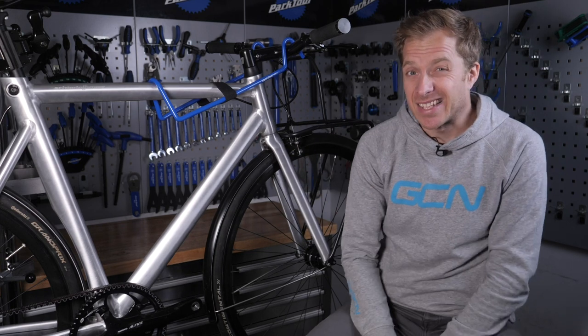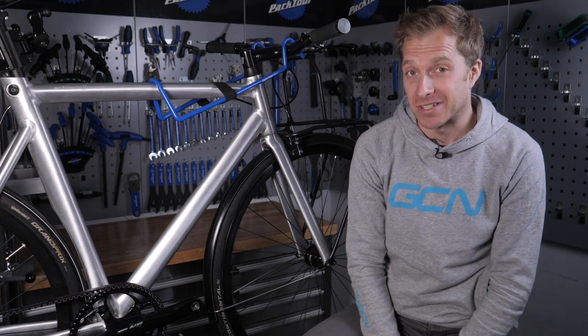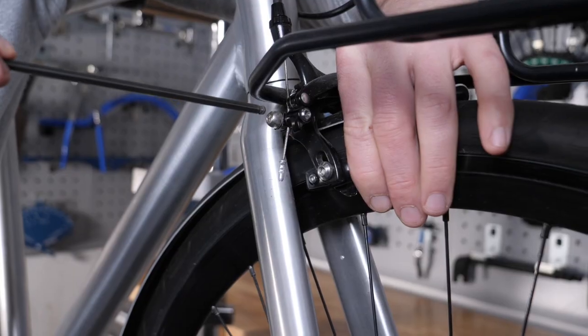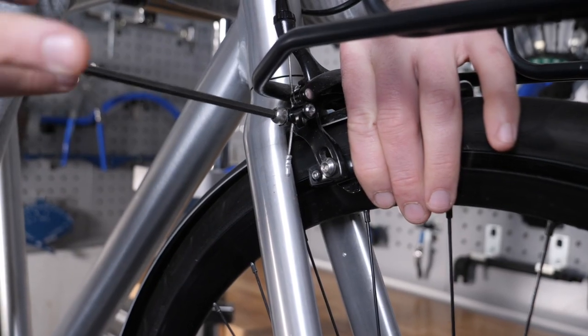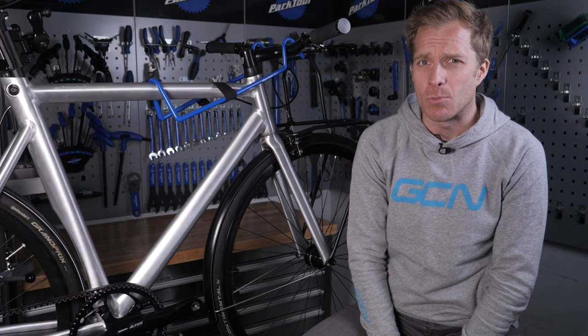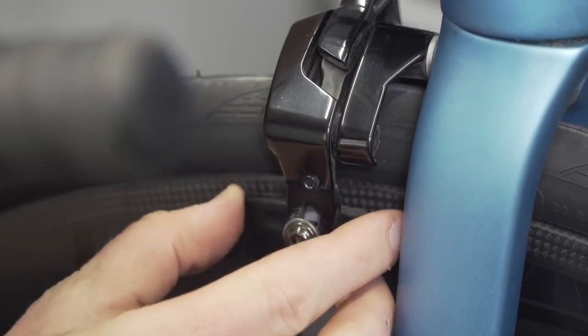Inspect your brake pads, as they can wear down at a pretty quick rate in the winter, especially when you've got rain to help speed that process up. If they've only got a couple of millimetres or so of rubber left, put new ones on straight away, likewise if they are worn unevenly. Also, check and see why they are uneven — are your brake blocks out of line and not braking on the rim track properly?